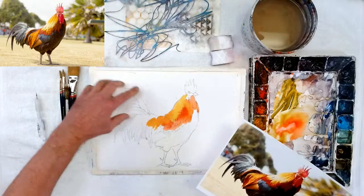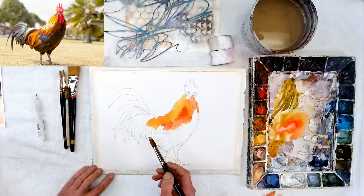This rooster's got pizazz, so I gotta give him a little more.